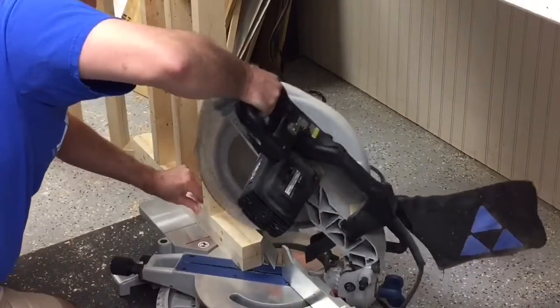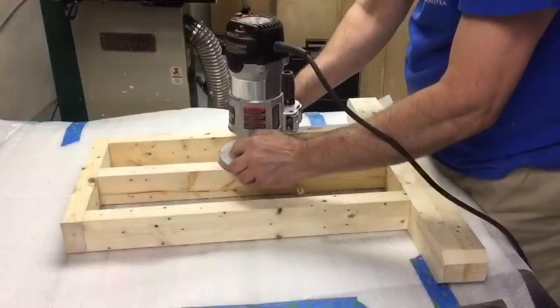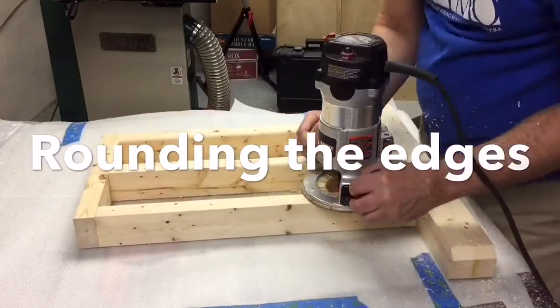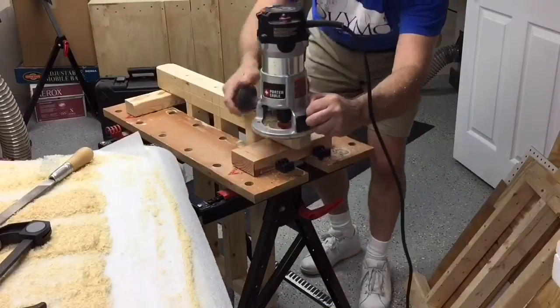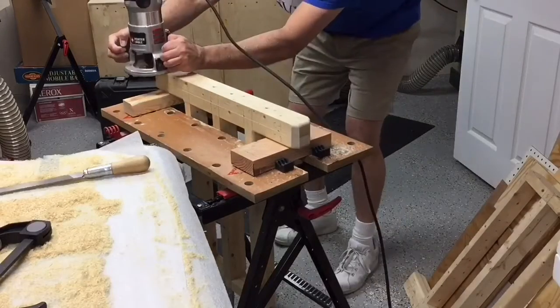With the glue dry I can now clip off the corners of the feet. This will help protect the wood if I should happen to bang into a wall or a door jamb. Then I round over all of the edges where I could possibly touch with my hands or bang my knees underneath the piano.